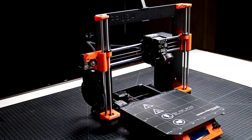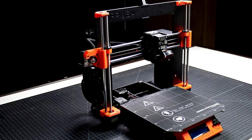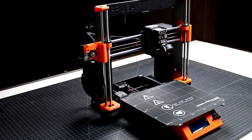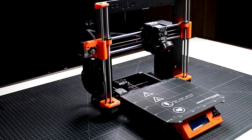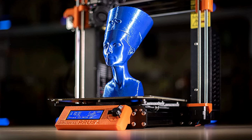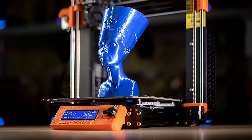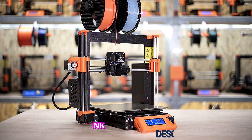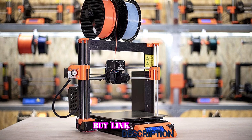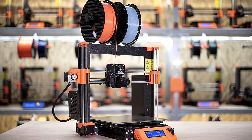At a price point of $999 for an assembled printer and $749 for a DIY kit, the MK3S Plus is one of the most expensive machines on this list. That price may raise eyebrows among enthusiasts accustomed to sub-$300 printers, but for power users who need uncompromising performance and industry-leading documentation and support, the MK3S Plus is at the top of the list.